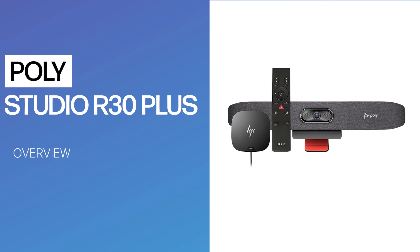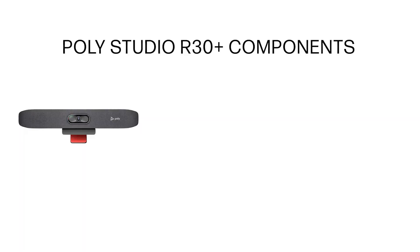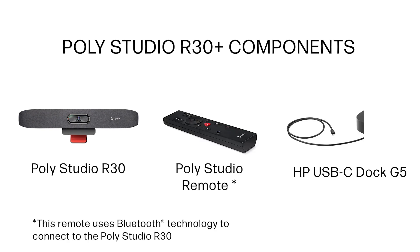PolyStudio R30 Plus is a single SKU bundle designed to up-level your BYOD meetings. It includes PolyStudio R30, a pro-grade USB video bar for small rooms, and its companion Bluetooth remote, plus the HP USB-C Dock G5.